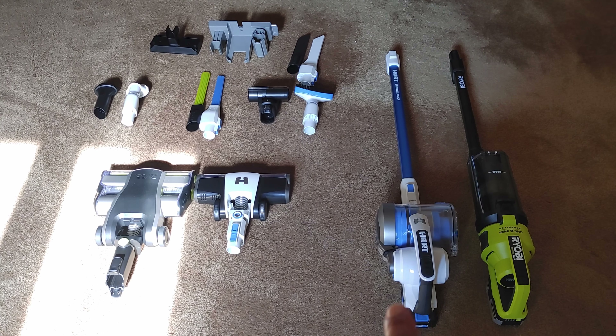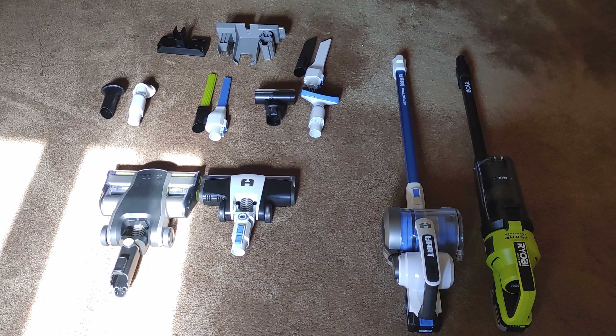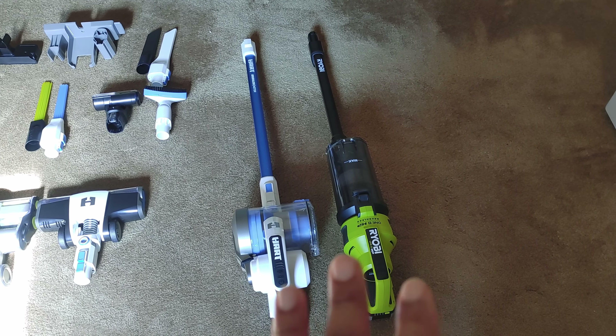What's up everybody, I'm back with another tool deals video and today we're going to be briefly comparing the Hart vacuum to the Ryobi vacuum. I told you guys I was going to do this video because I was just curious.